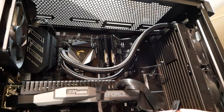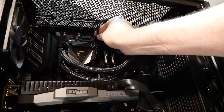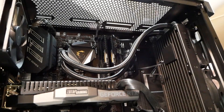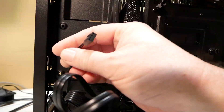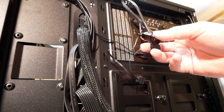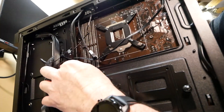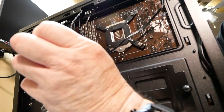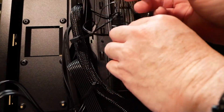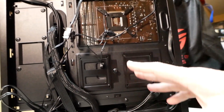We want to take the fan PWM splitter and plug it right into the CPU fan header on the motherboard. Then we have two fan connectors from the front radiator fans. One won't quite reach from the bottom, so I'll bring that fan connector through this grommet so that both fan connectors can reach the PWM splitter we just installed.